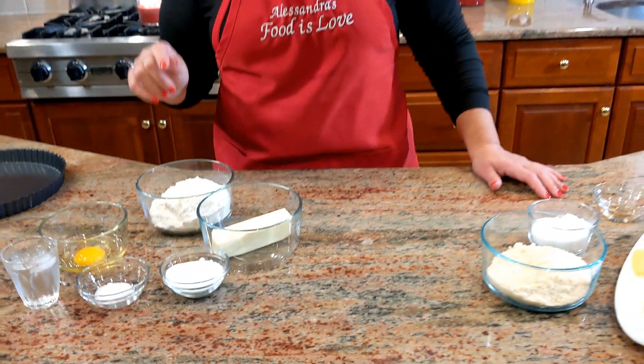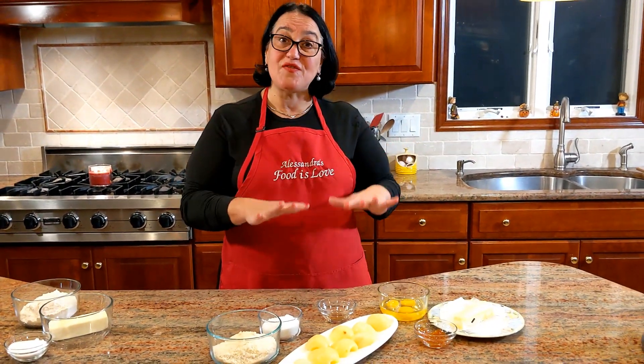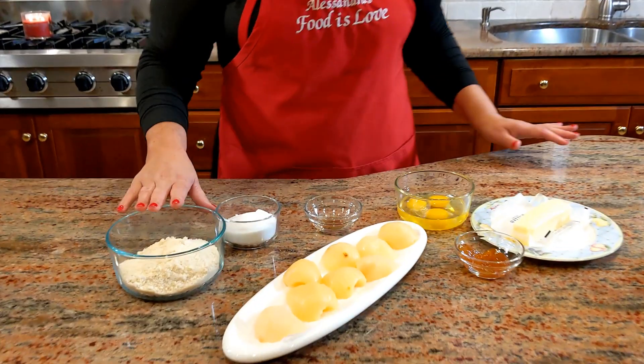And a little cup with some ice water — we're just going to be using it a teaspoon at a time. Now let's move over here. This is going to be part of the filling and the pears that go on top.